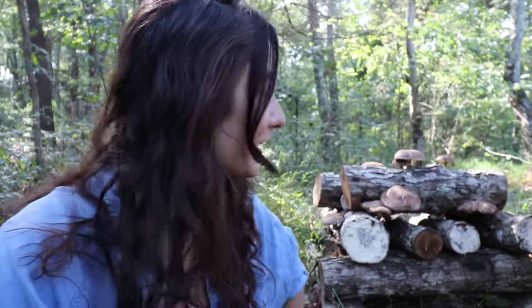Now granted this isn't a massive batch, but I've got dreams and I've got visions and I can't wait to share them with you. But for right now, we're going to do this — come on, let's go harvest some shiitake mushrooms!